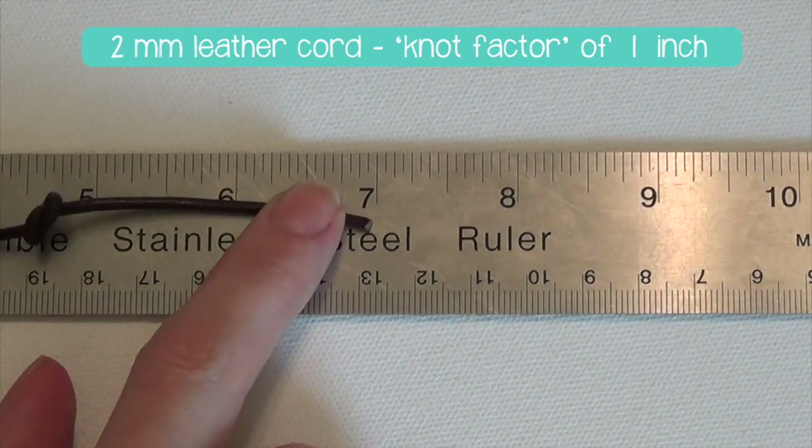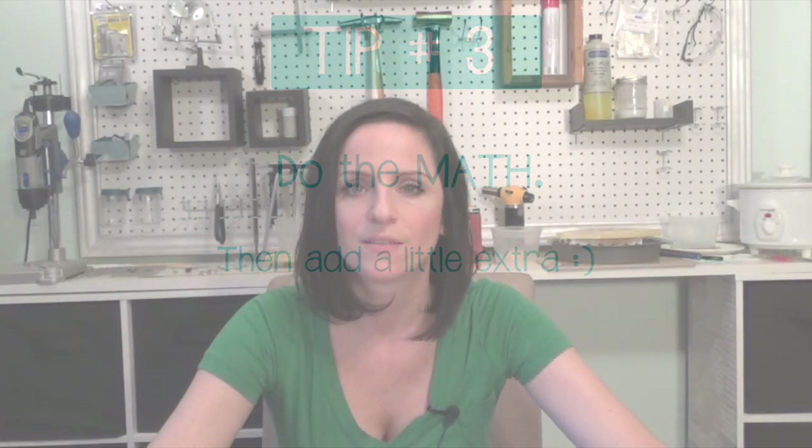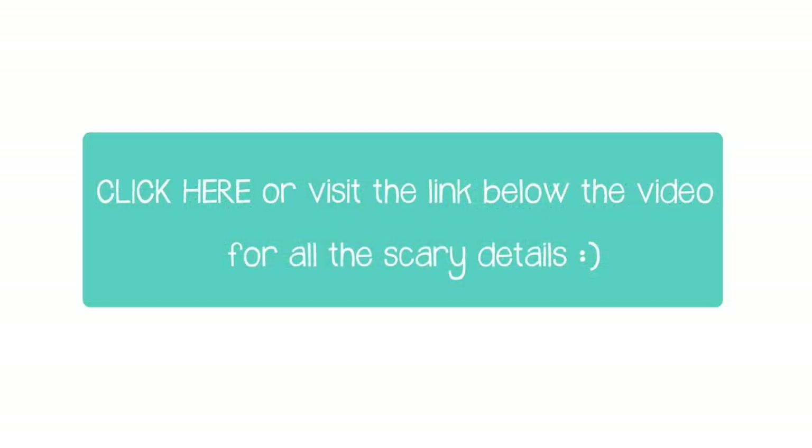So once you've planned out your design and figured out your knot factor, now you can do a little bit of math. Sometimes it is nice to know exactly how much cord you need to start with — say you're running low on your cord supply and you don't want to waste a single inch. I'm going to put this part on the blog so you can read all about how I go about determining how much cord to use specifically.